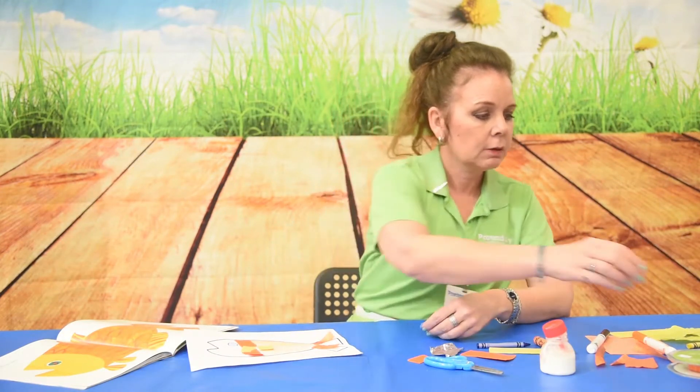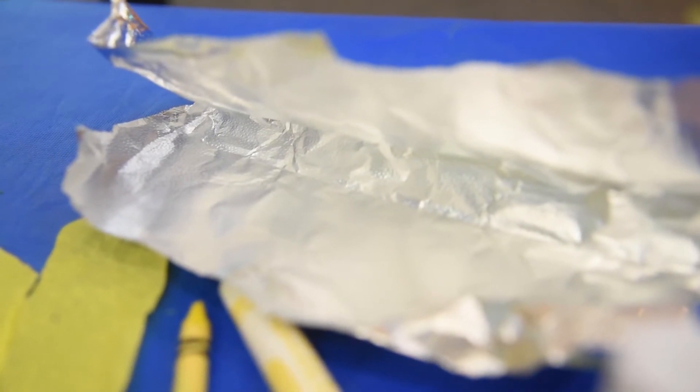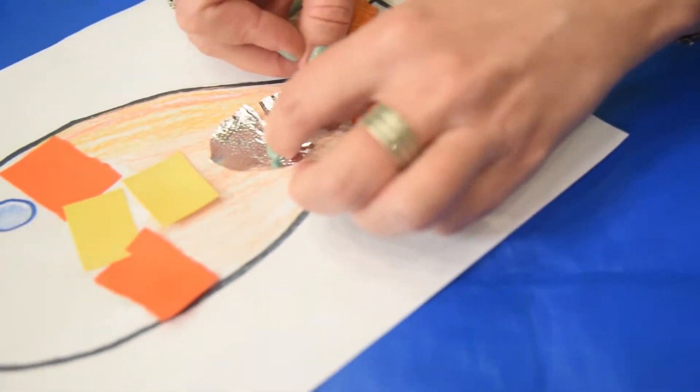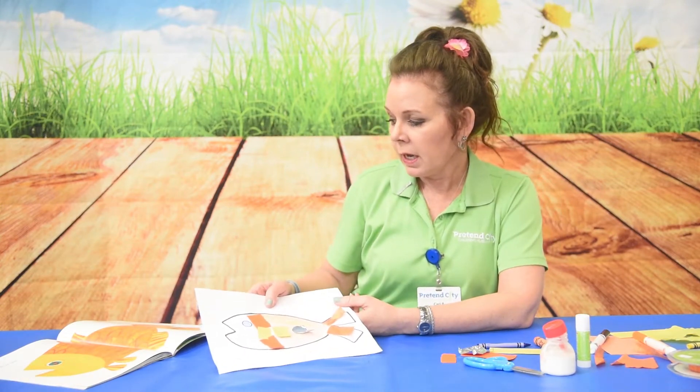I think I want to add a little shiny foil on my fish. Use the glue stick this time, if you have that, and add a little shiny, sparkly foil. We can finish that up and enjoy doing our goldfish.